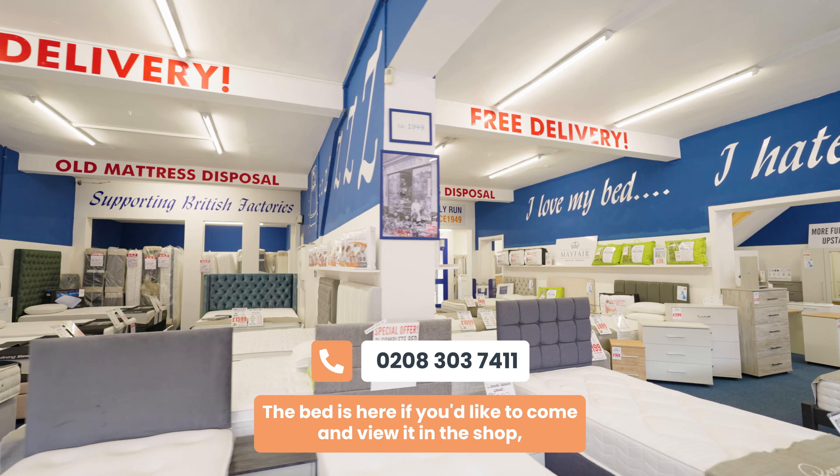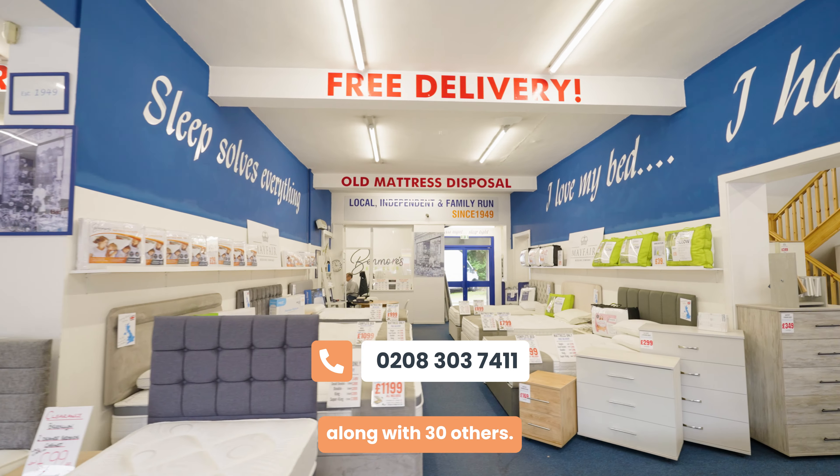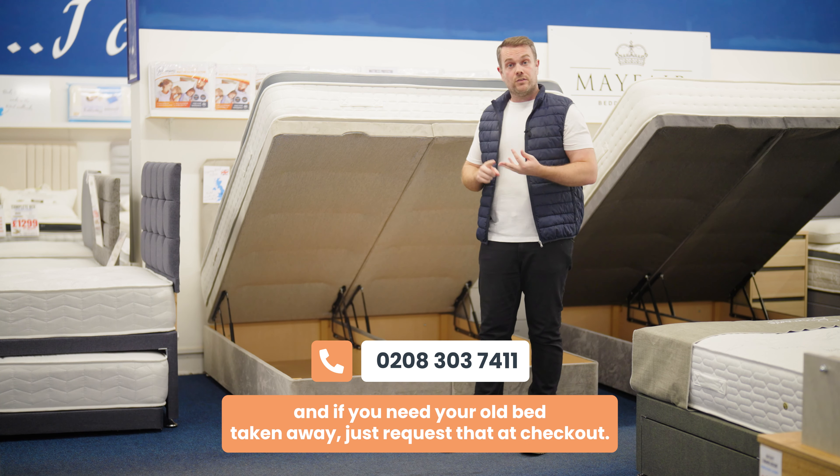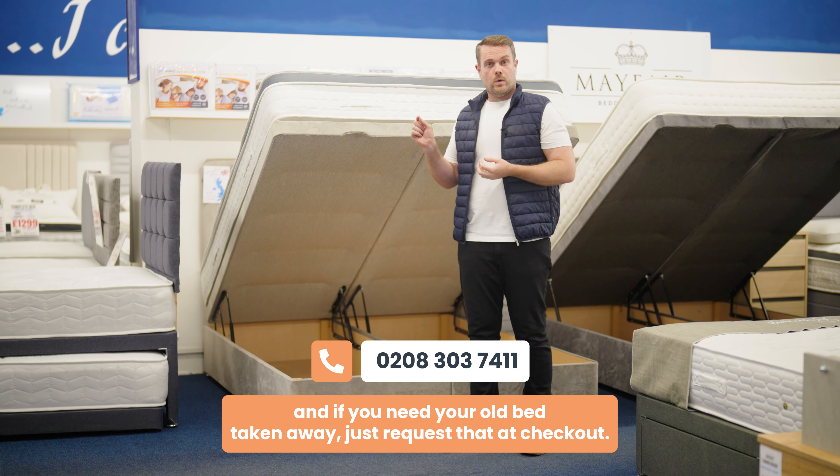The bed is here if you'd like to come and view it in the shop along with 30 others. Delivery is free, assembly is free, and if you need your old bed taken away just request that at checkout.